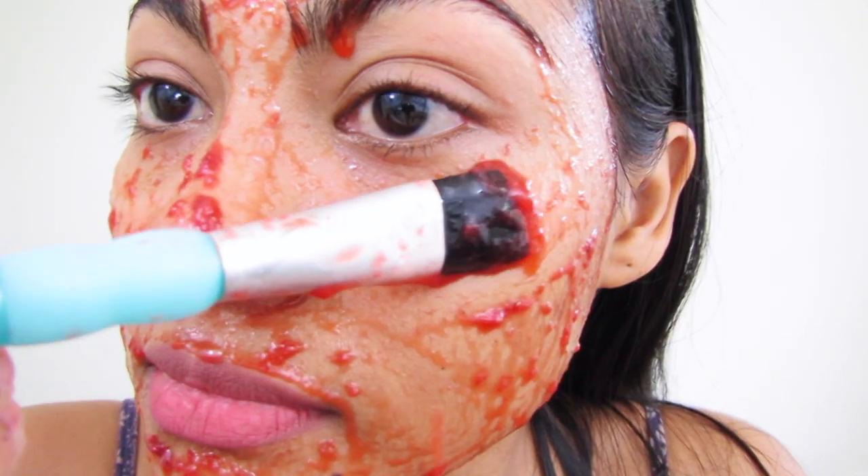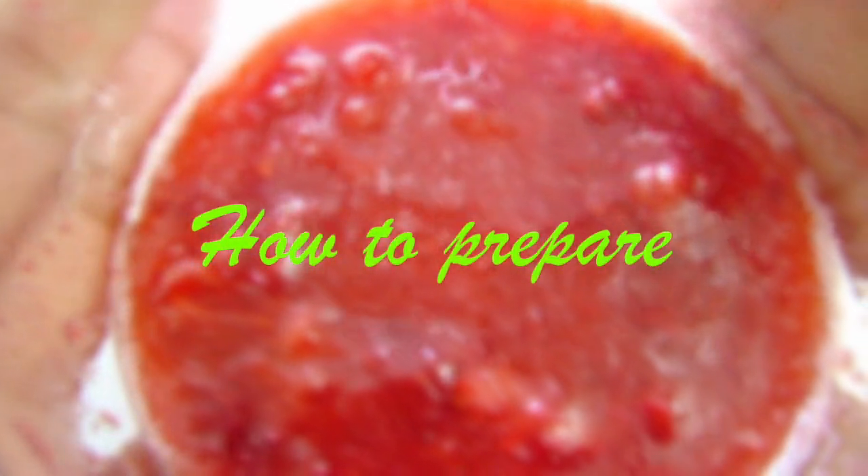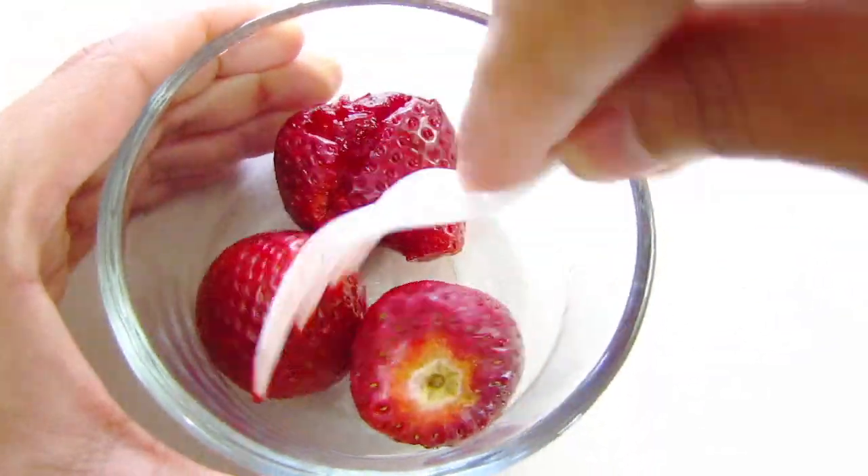Welcome back! Today we're going to learn how to make a strawberry face mask. Get comfy and let's start. To make this face mask, you're going to need four strawberries.